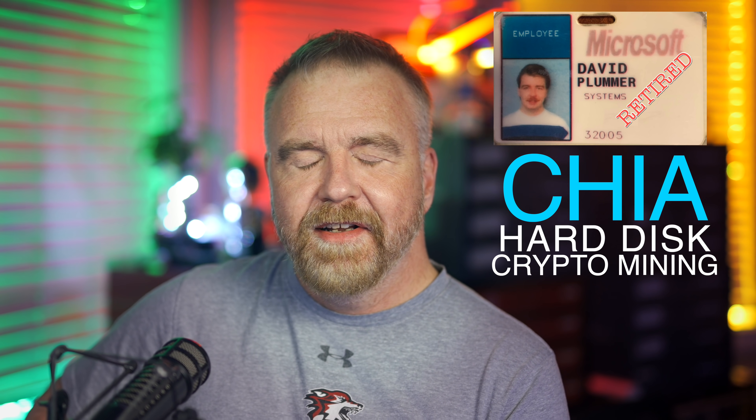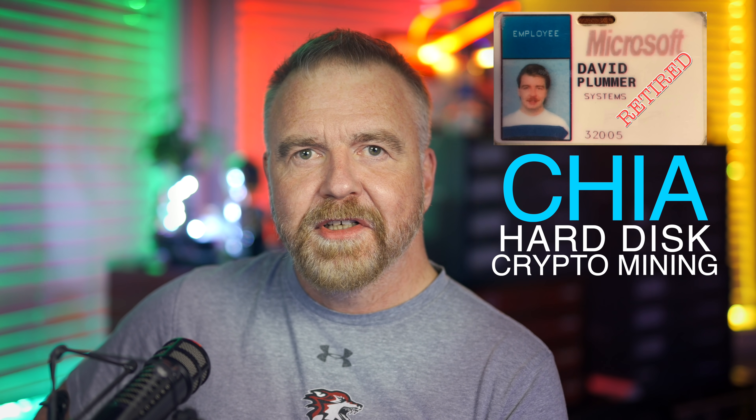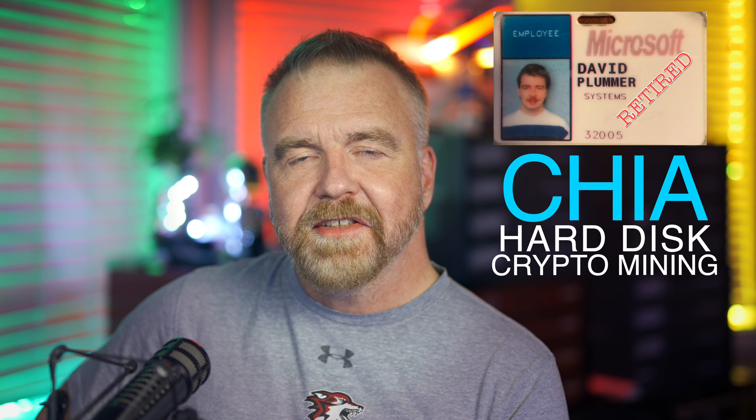Hey, I'm Dave. Welcome to my shop. I'm Dave Plummer, a retired software engineer from Microsoft, going back to the MS-DOS and Windows 95 days.